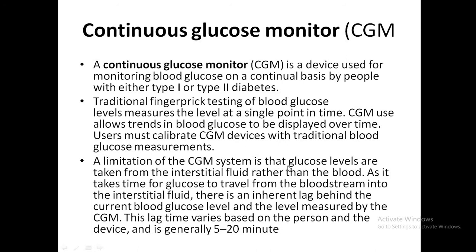CGM detects glucose from interstitial fluid. It takes time for glucose to travel from the bloodstream into the interstitial fluid, so there is an inherent lag behind the current blood glucose level. This lag can vary between 5 and 20 minutes depending on the person and the device.